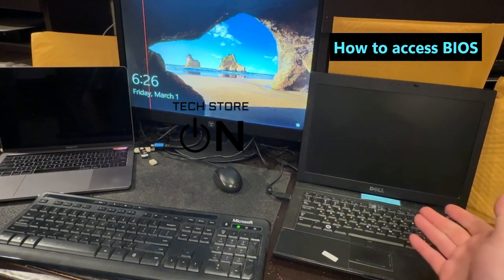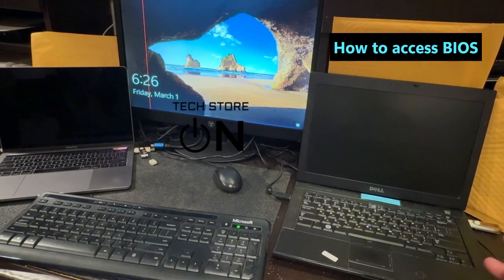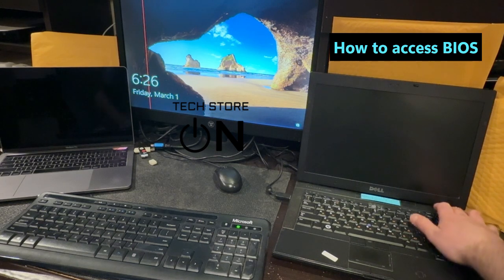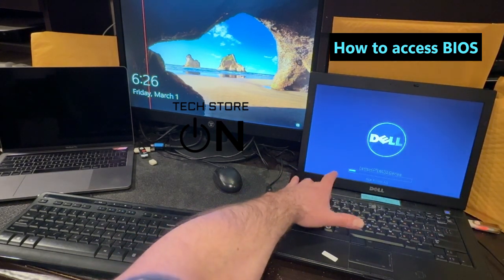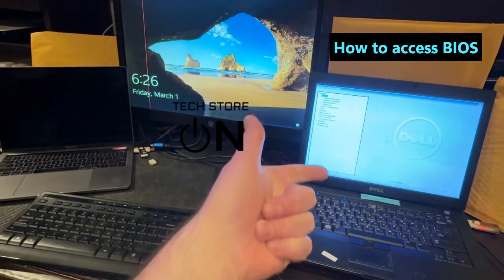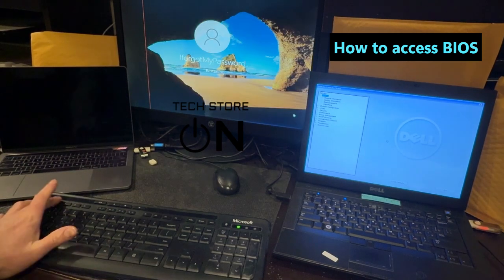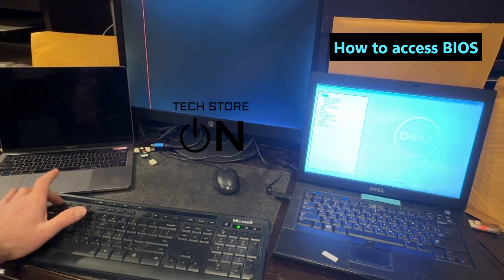The BIOS key here is F2, right there. To get into BIOS, once you turn on the computer or if you restart it, you immediately should start tapping the hot key like this. There you go — now we're in BIOS. I'm gonna restart, and once it restarts, immediately start tapping the hot key.